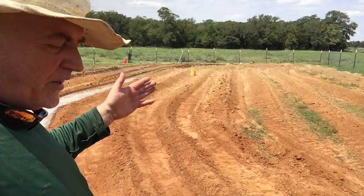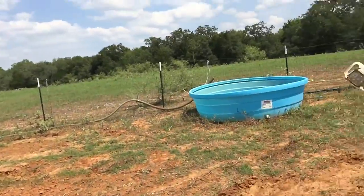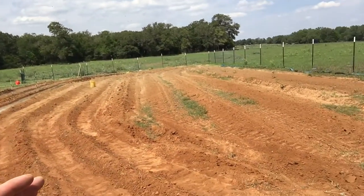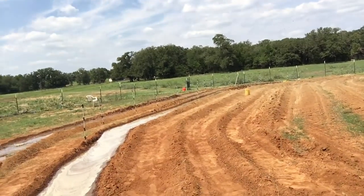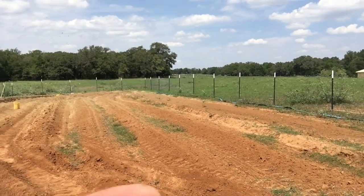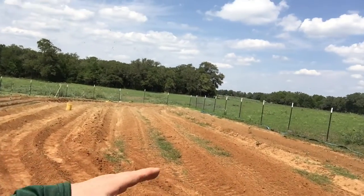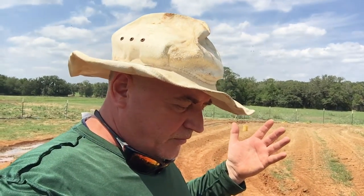This whole fenced-in area right here is a quarter of an acre. I'm only working on this one little section, which is probably less than a fifth of an acre — about 75 feet long. I've got 13 rows here at 75 feet long, and that's how you figure out your calorie production.